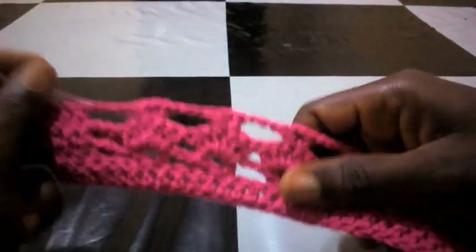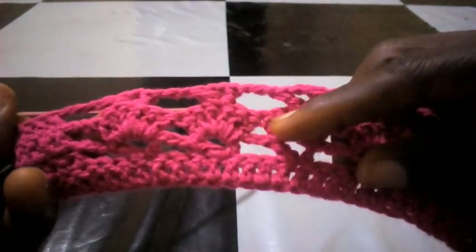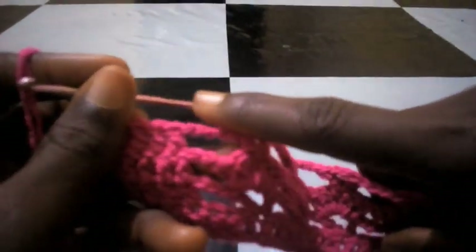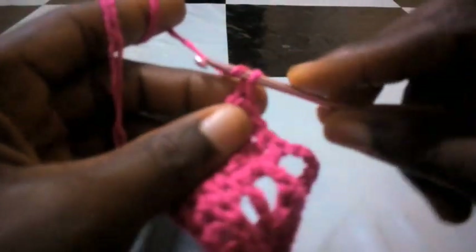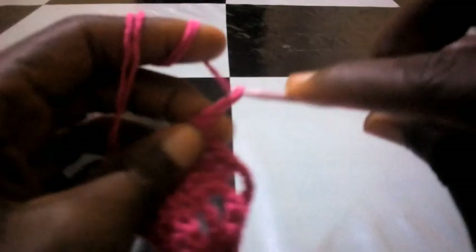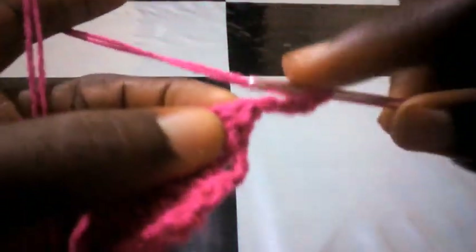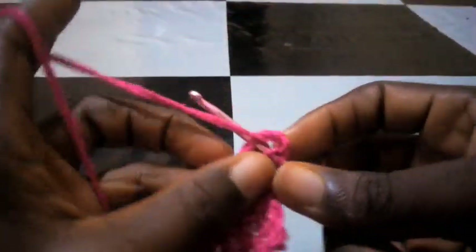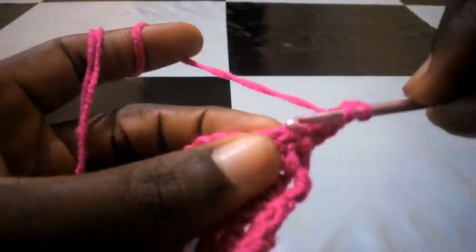As you can see I have completed this round. What I did at the midpoints is what I shall be repeating in this next round. Right now I'm going to chain three — one, two, three — having chained three I turn it and continue with double crochet.